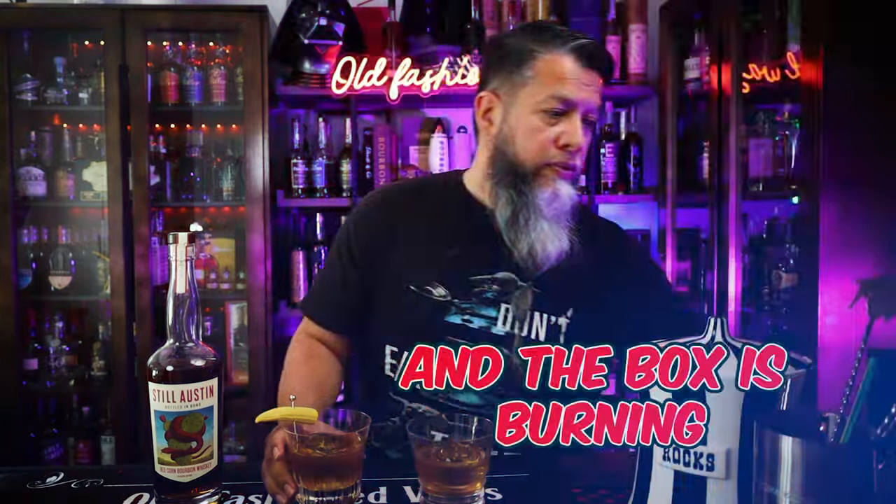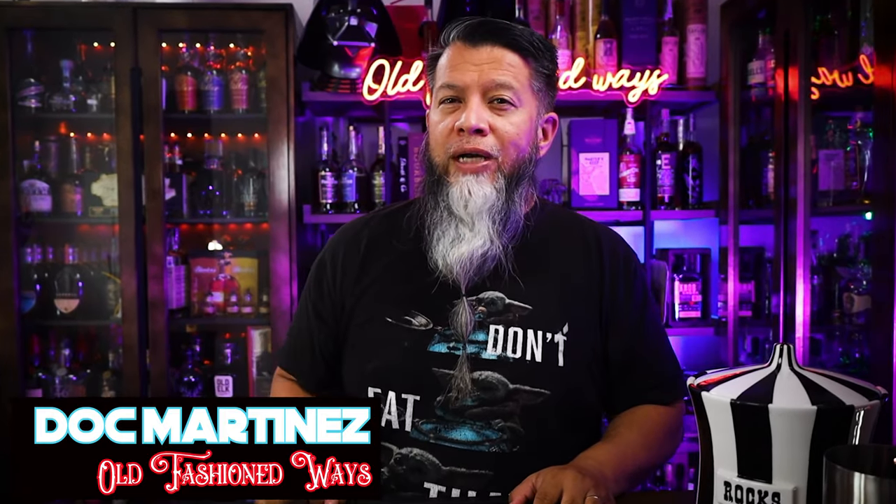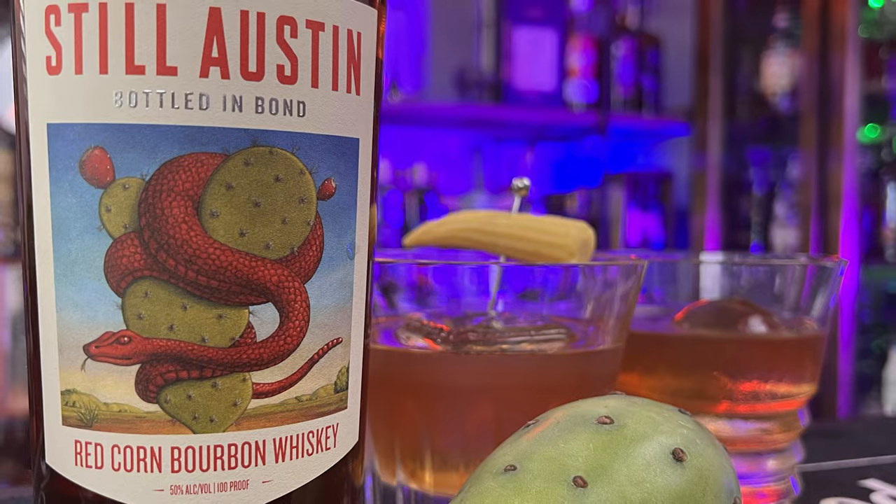I started a fire, and the box is burning! Today I'll be making my favorite bottled-in-bond into an old-fashioned. Today I'll be making two more old-fashioned cocktails. Both will be part of the Kiss series. The Still Austin Red Corn Bottled-in-Bond is such a fantastic pour.